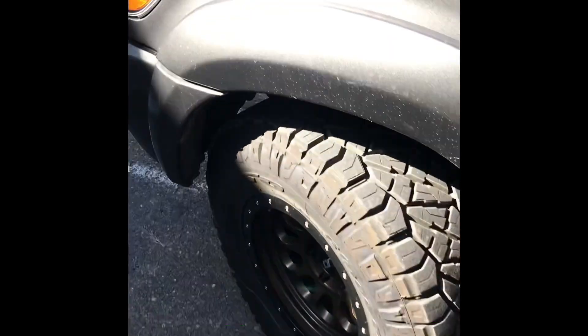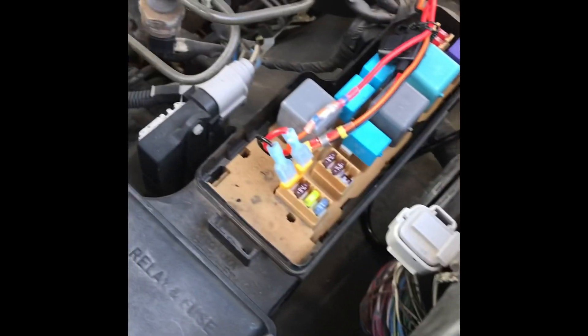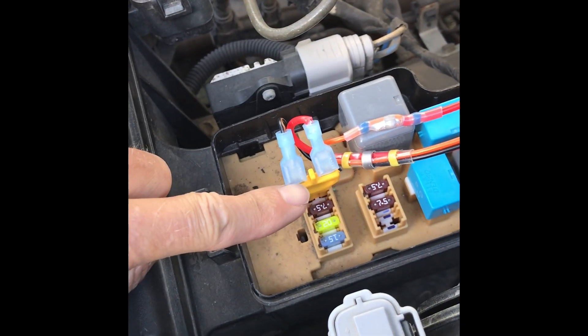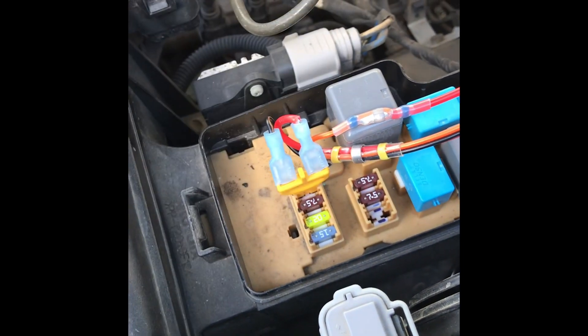If you open up the hood and go over to the fuse box, one way to trick the computer on these vehicles is to pull the fuse. I got one of these little clips from Amazon — as you can see here — and all it really does is replace the fuse with a double pin that allows you to create a switch so you can turn that fuse bank on and off.